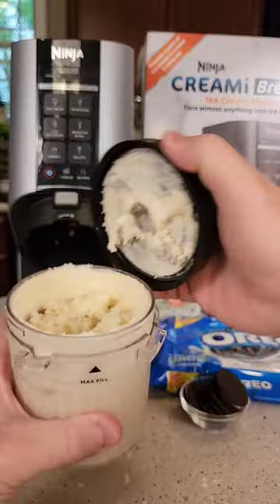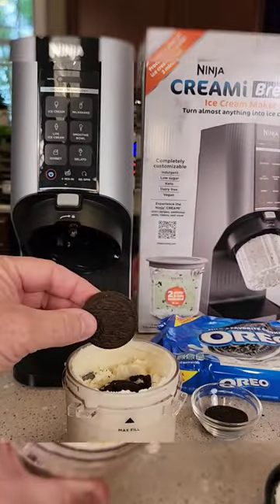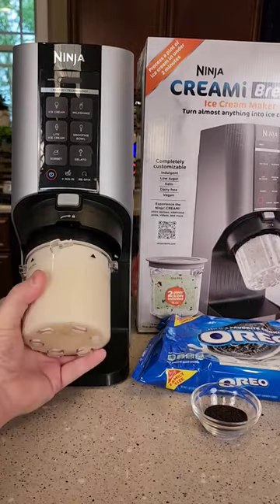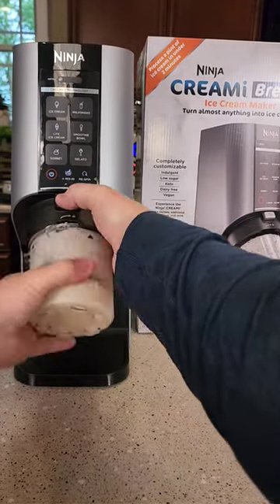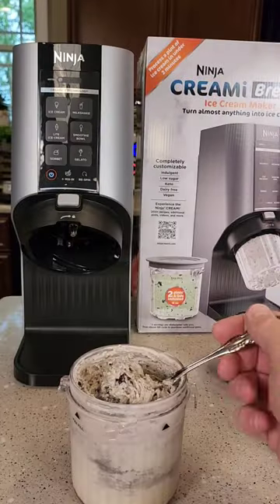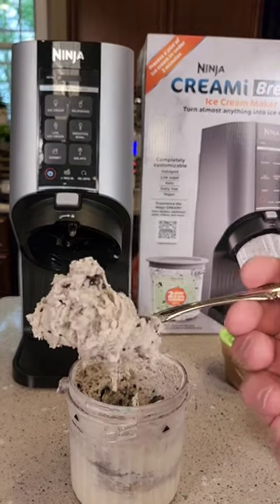Okay, when it's done, take it out and take the lid off. We're going to add our mix-ins. Take four Oreo cookies and put them right down the middle. Put the lid back on, put it back in the machine, and hit mix-in. Take it out and it's ready to serve. This ice cream tastes absolutely delicious.